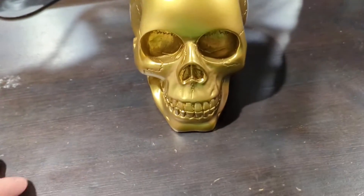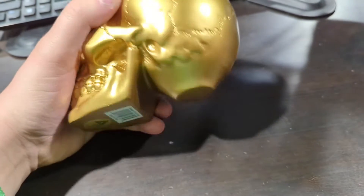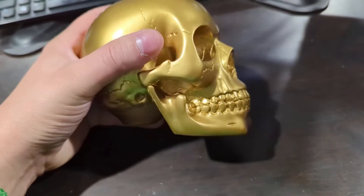Hey, what's up everyone? Wanted to hop on here to do a quick review on this gold skull decor that I actually picked up here a few days ago. It just arrived, I got it unboxed, and I'm really happy with the purchase.